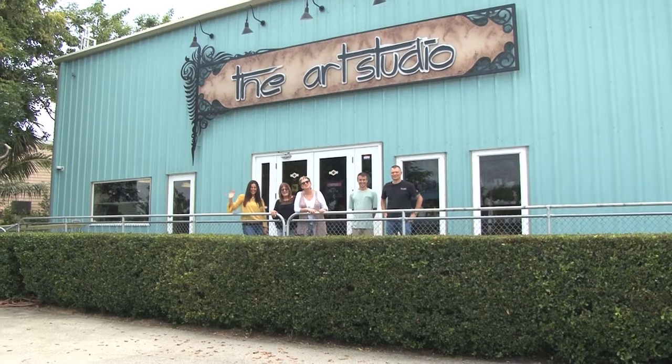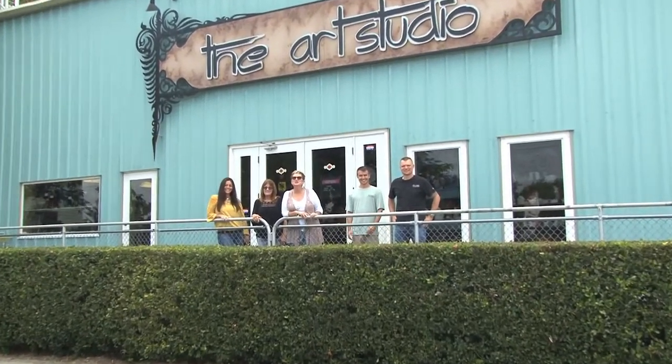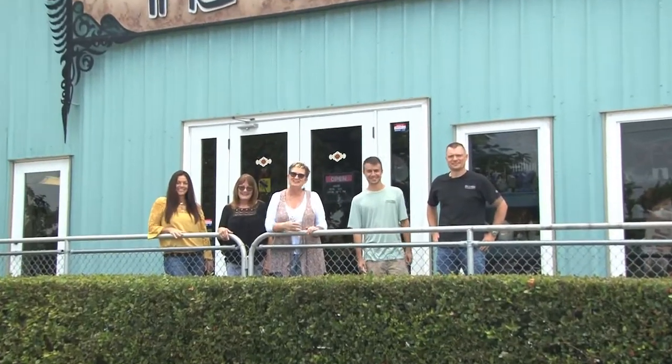Good morning and welcome to the art studio. This is the art studio team and we're ready to play. Come on in.